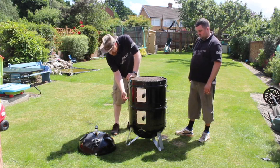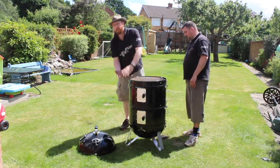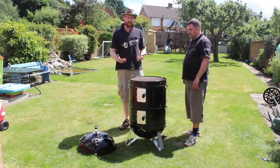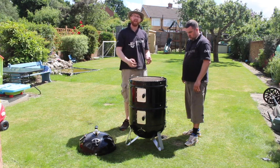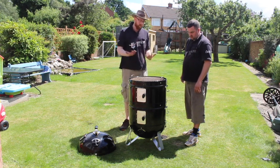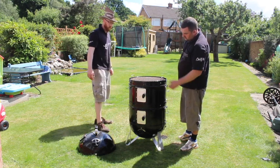One thing just to mention is these catches. The fit is true all the way around, but these catches just pull it that little bit tighter, making the seal a little bit stronger. This stops smoke and heat escaping through any gaps, which is good for fuel economy - saving you a bit of money on briquettes and charcoal.